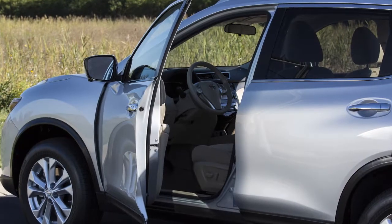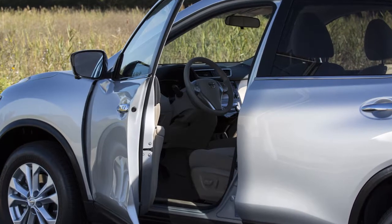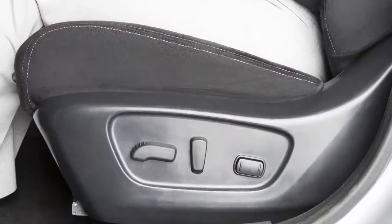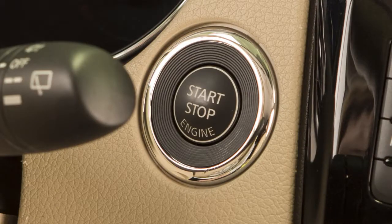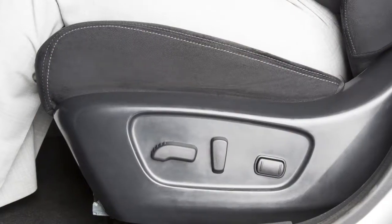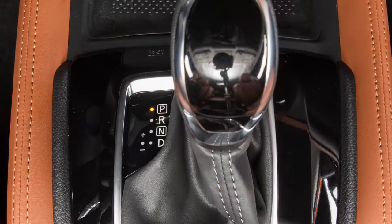The driver's seat entry and exit feature automatically moves the driver's seat back for easy entry or exit. The driver's seat will slide backward when the driver's door is opened and the ignition is in the lock position. The driver's seat will return to the previous position when the ignition is turned on with the shift lever in park.